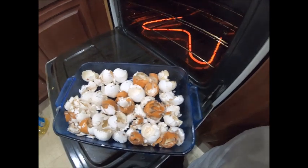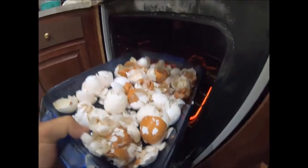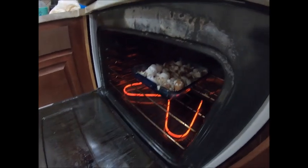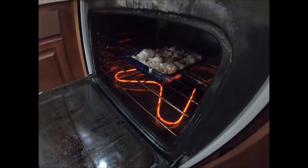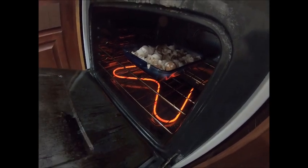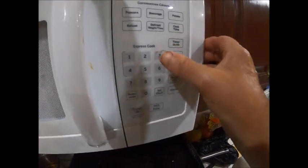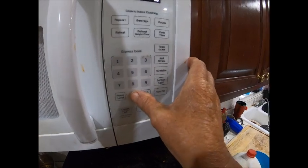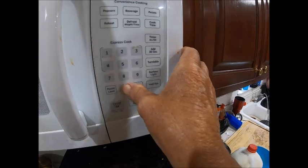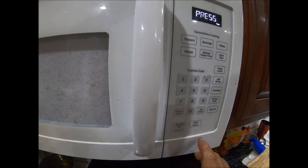Got the oven ready. I'm going to bake them things for about 30 minutes; I've got it set at 400 degrees. Set my timer for 30 minutes. Start.